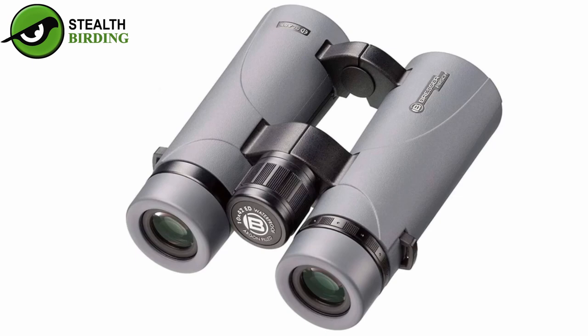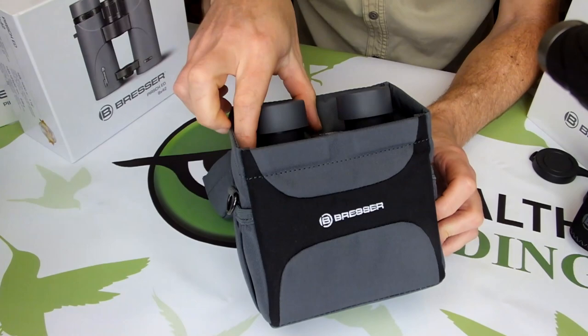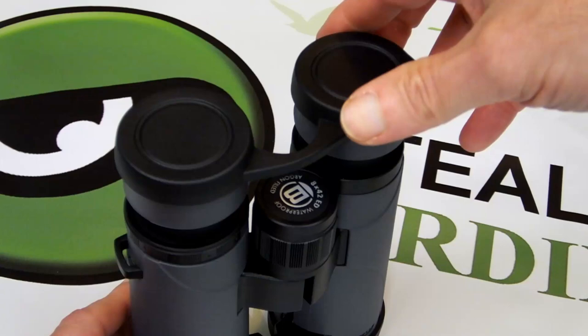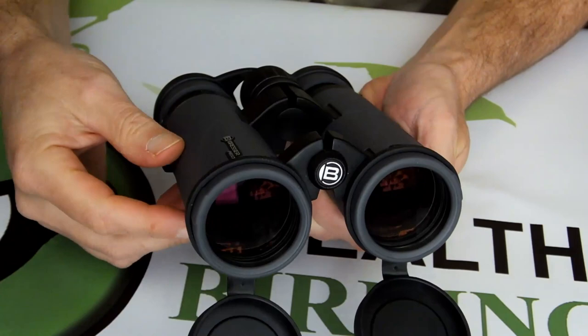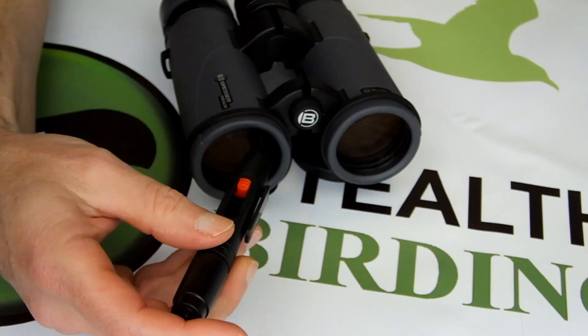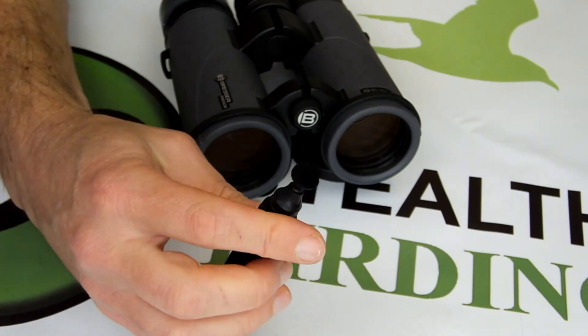Also supplied with all Bressa Perch ED binoculars is this high quality protective carry case and a wide, well-padded neck strap that is very comfortable to use. Rounding off the accessories are eyepiece and tethered objective lens covers, as well as a microfiber cleaning cloth and this specialist lens cleaning pen that has a retractable brush on one end that you can use to first dust off any debris from the lenses, then this ultra-fine polishing pad on the other side for removing any fingerprints, water stains or any other marks from the lenses.